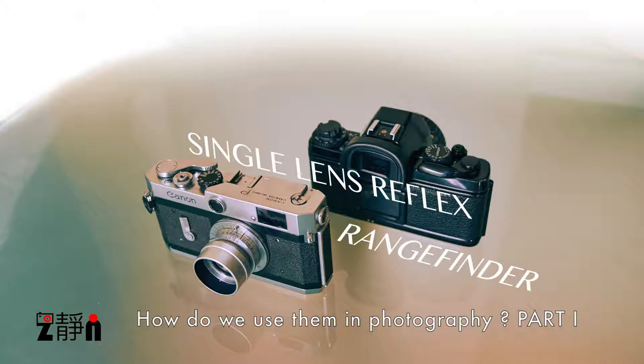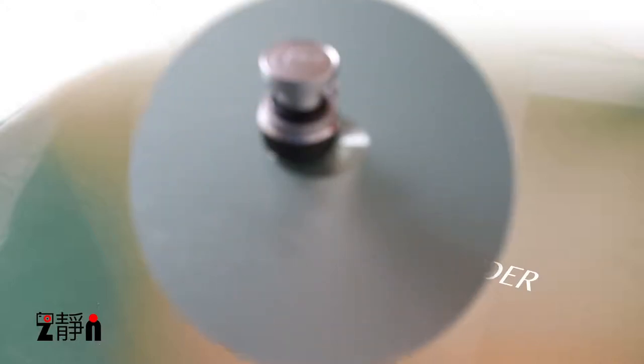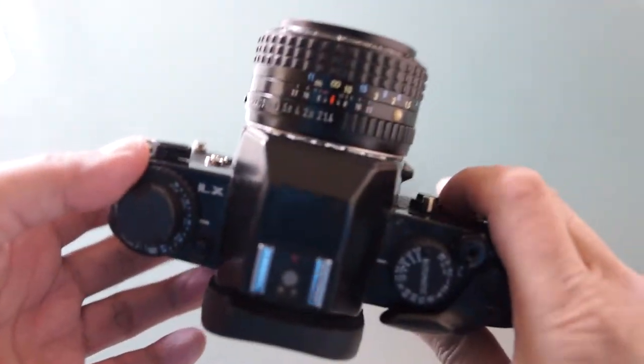For street photography, both are definitely widely used. There's no right or wrong — you should do this or should not do that. In my hand here is a single lens reflex film camera.